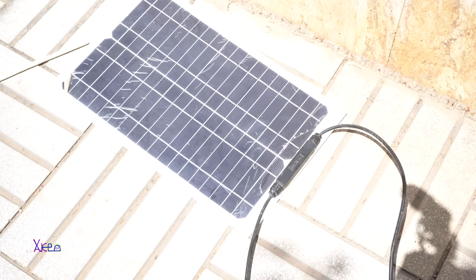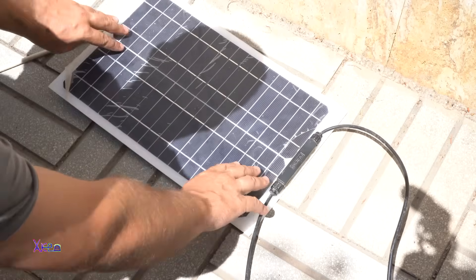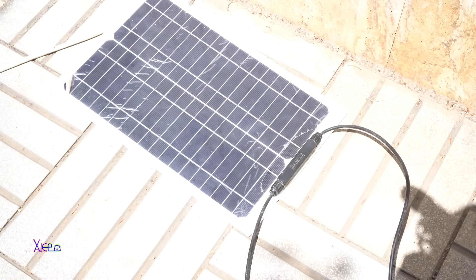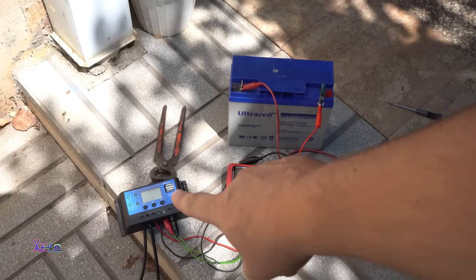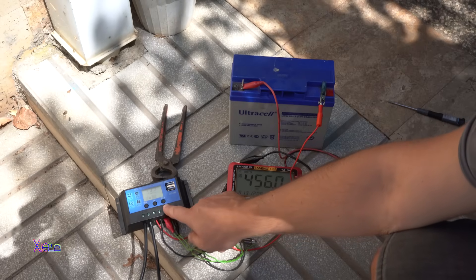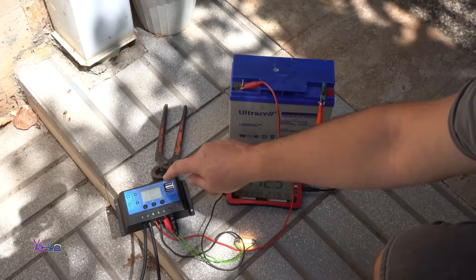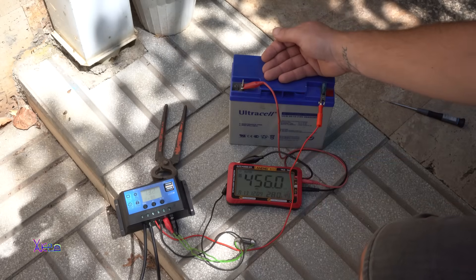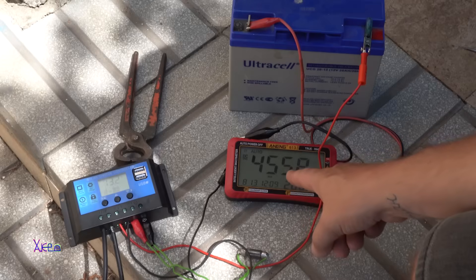Here is my small 12-volt 1-ampere panel — I will put a link in the description below so you can check it. This panel is a good one because it's flexible. It's a small panel but it works great. That panel is connected to the solar controller on the first connector; on the second is connected the battery, and on the third is connected the load. Now when I press it, the light bulb turns on and off.